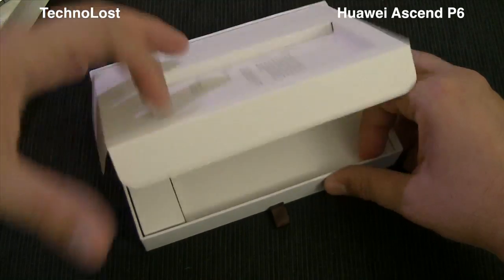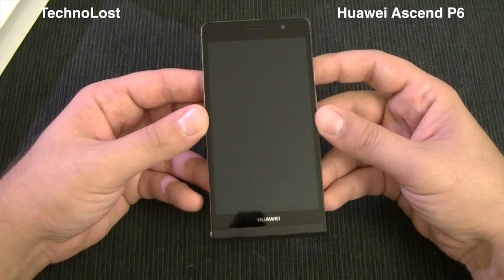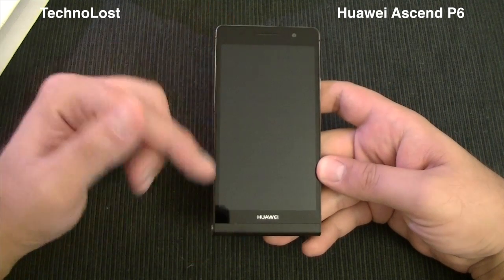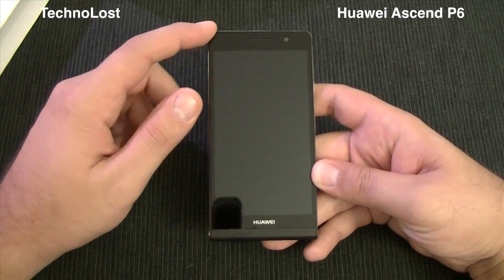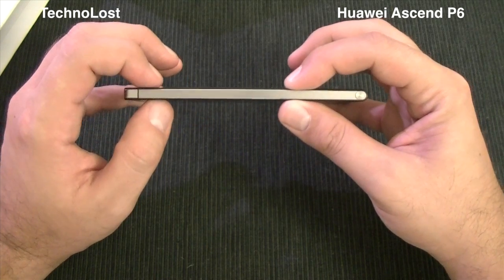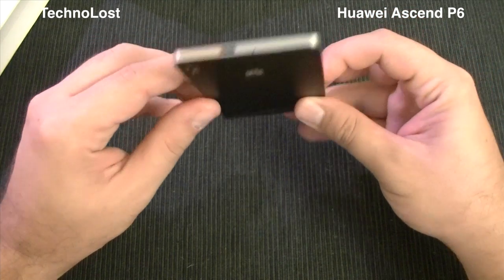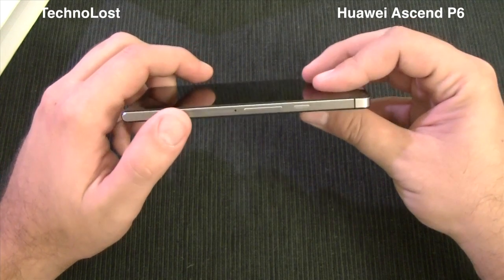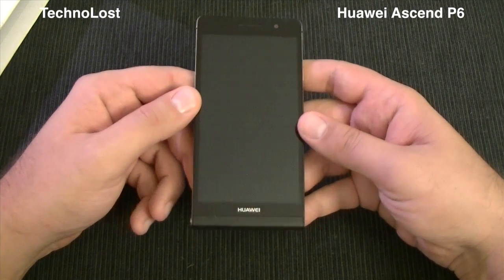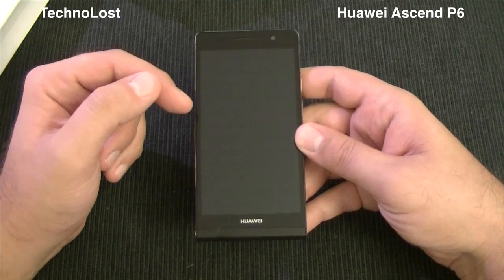This is everything inside the Ascend P6 box. Let's give a look at the device itself — very nice, very thin, extremely lightweight. The dimensions are 132.7mm tall by 65.5mm wide, and it's just 6.2mm thin. This device is crazily thin — maybe one of the thinnest devices on any market, Android or iOS. The weight is 120 grams, which is quite light considering the big 4.7-inch display.